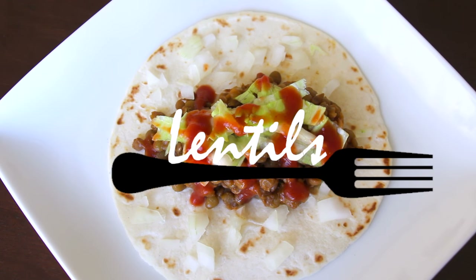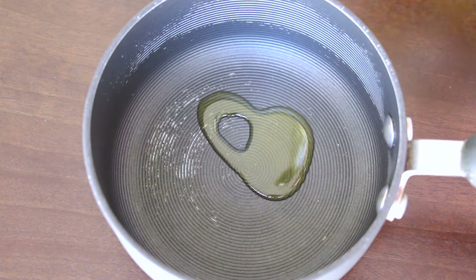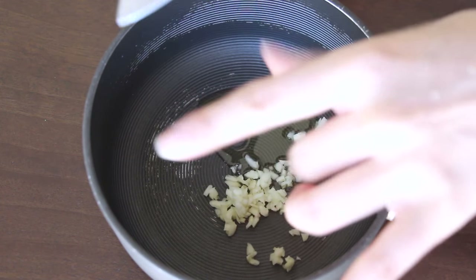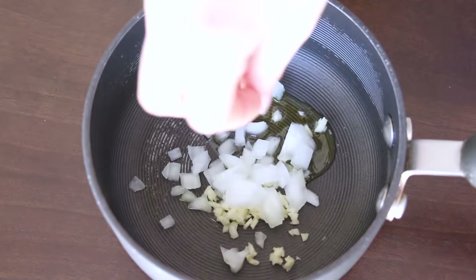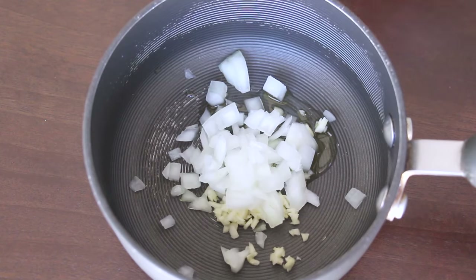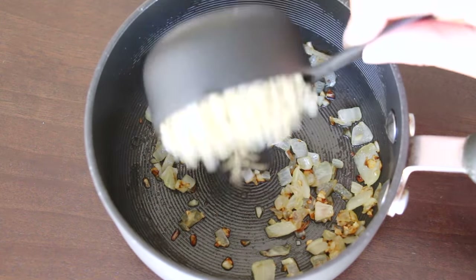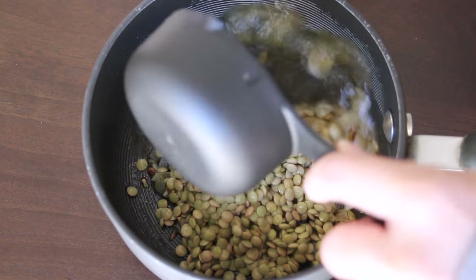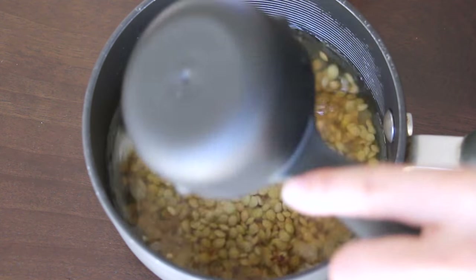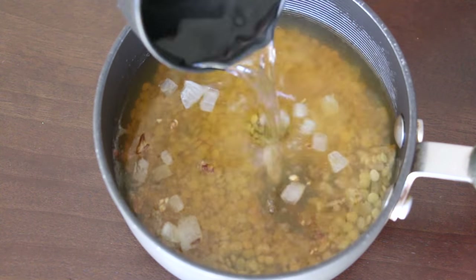I wanted something that would remind me of traditional taco meat, so I figured lentils would be the best candidate. In a pot, add a drizzle of olive oil, one to two cloves of chopped garlic, and about a quarter of a chopped onion. You can adjust the amount to taste. Sauté everything until it's slightly browned. Add in half a cup of rinsed lentils and cook according to directions but with vegetable broth instead of water — I used a mixture of one and a half cups of vegetable broth and half a cup of water.